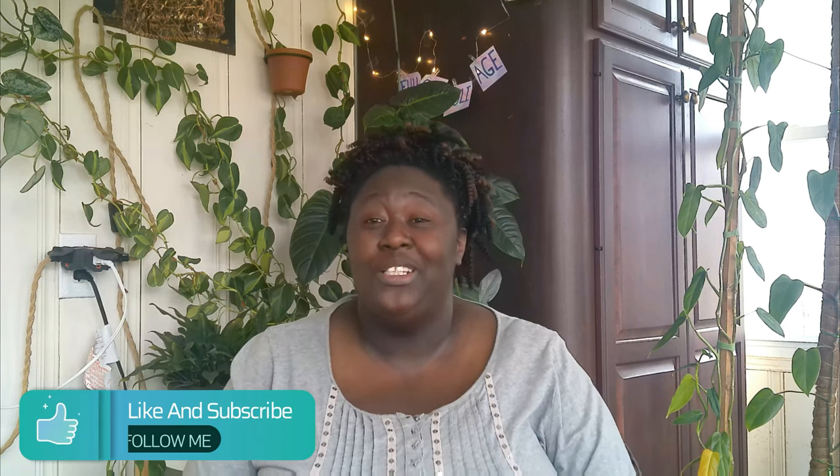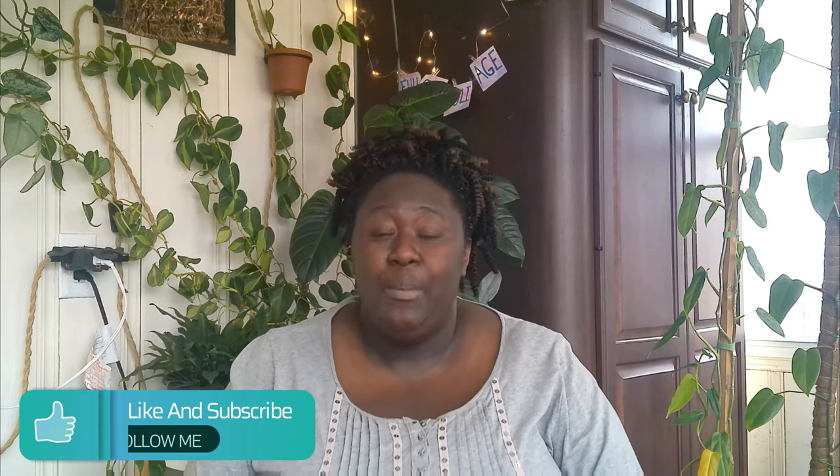Hello plant community, thanks for tuning into this channel. If you're new here, welcome — my name is Pam. For those of you that keep coming back to join me on my planty adventures, thank you so much. I have what I thought was a quick one but it's going to be a long one, so you may want to get something to drink.